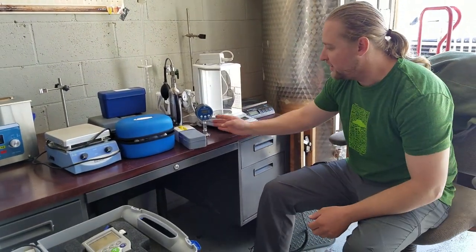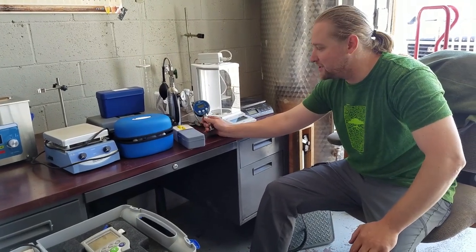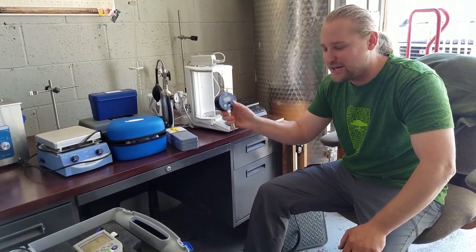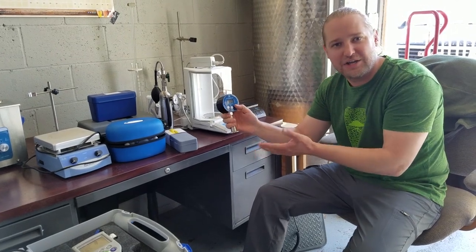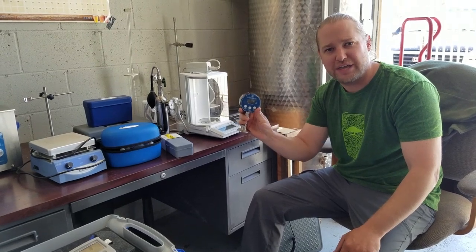Moving on, I think every brewery should have a master gauge for your pressure gauges. You can zero this out — it's accurate within a quarter of a PSI — so you can check your zomnagel and all your pressure gauges. Those things always drift, so it's really important to have a master pressure gauge to verify all your gauges.